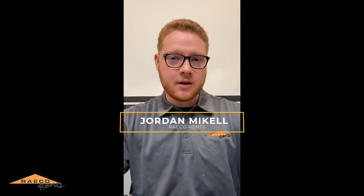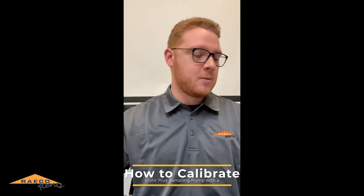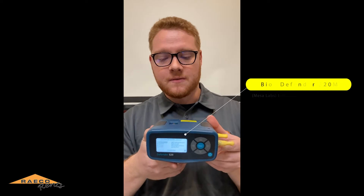Hi everybody, I'm Jordan with Ray Go Rents and today I'm going to show you how to calibrate the Gilder Plus sampling pump with a Mesa Labs BIOS Defender.